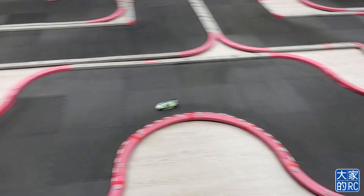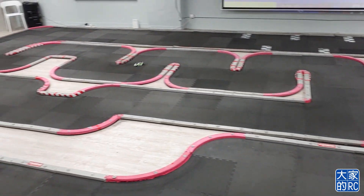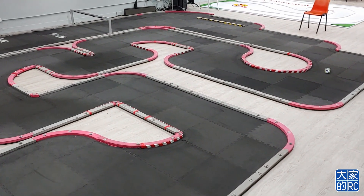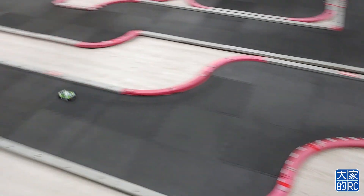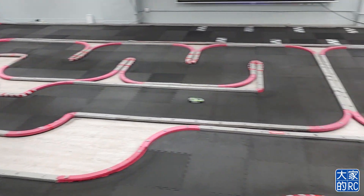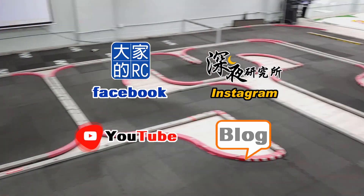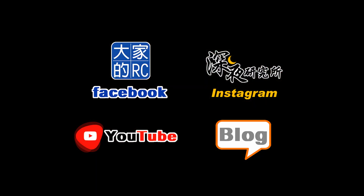這部充電機4出可以出到2.9A，所以非常適合我用來玩GL Racing。這部充電機有個缺點就是滾輪，一來我覺得不是太順；二來滾輪是滾左右，但我選擇的資料是上下的，好像不是很合邏輯。最後提醒大家訂閱大家的RC全線節目，100個台都只有我一個人做，明年見！